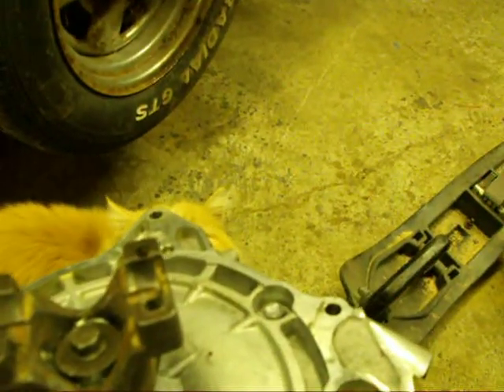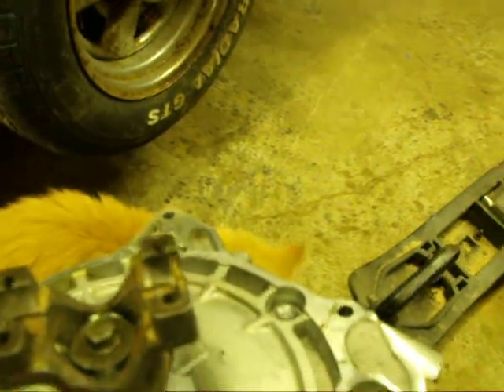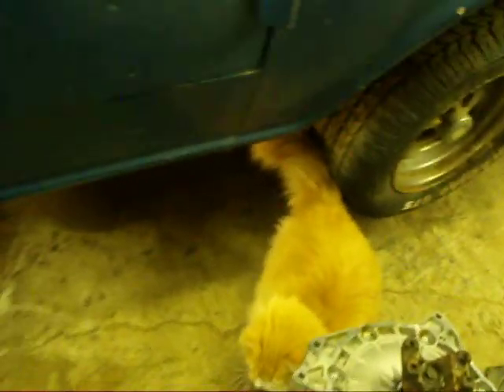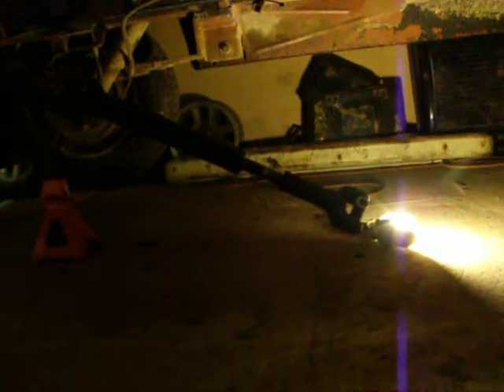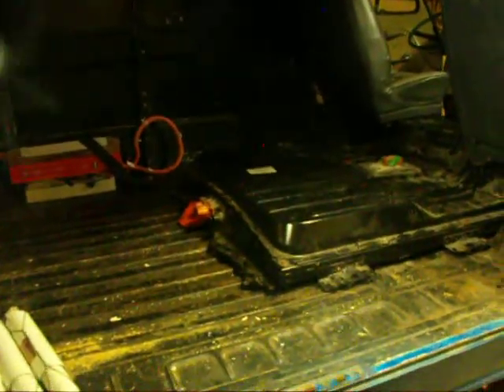I might lock-tight it. So we can see under here — there's the drive shaft. Hook that back up in a minute. Here's the cross member; I've got it cut ready for the motor to fit so it can use a stock drive shaft.